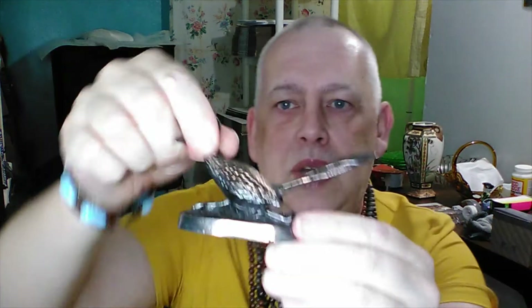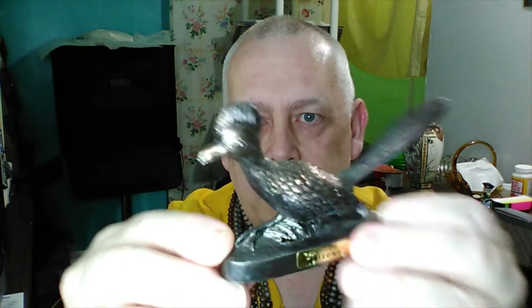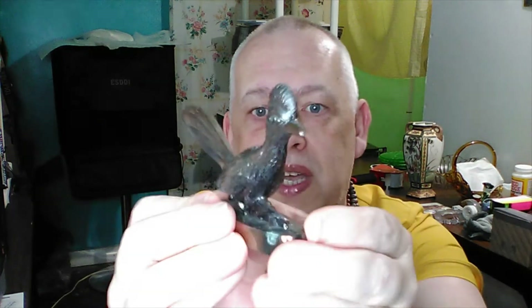Then we have this souvenir piece from Arizona — it's a roadrunner. It appears to be some type of metal; I'm not sure if it's pot metal or what, but it is fairly heavy for its size. It's a smaller piece but it's a souvenir from Arizona, so there goes the roadrunner.